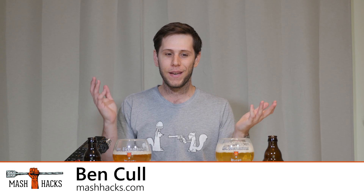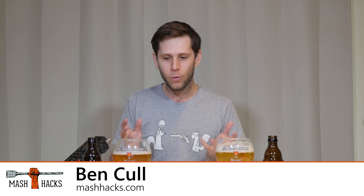Hi guys and welcome to Mash Hacks. My name is Ben and let's get stuck into why these beers are so different, yet so similar.